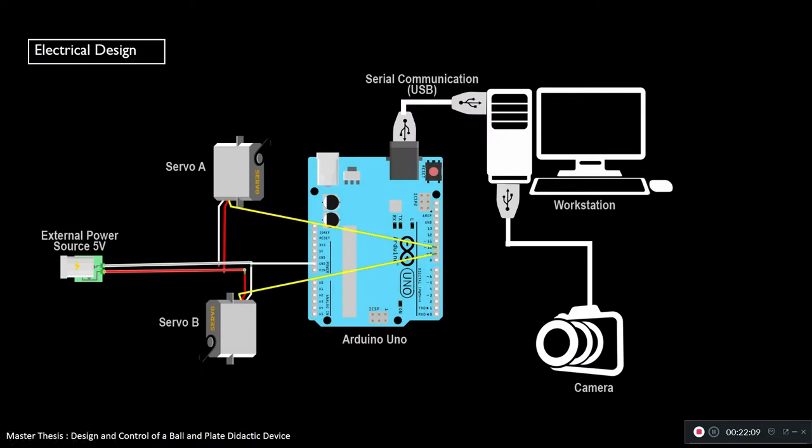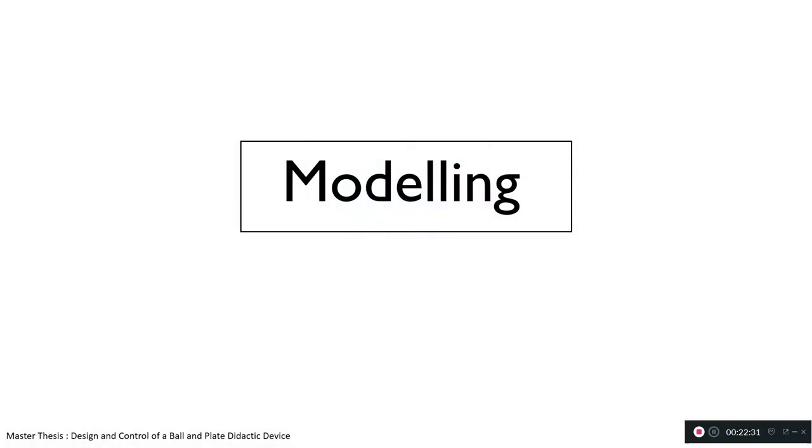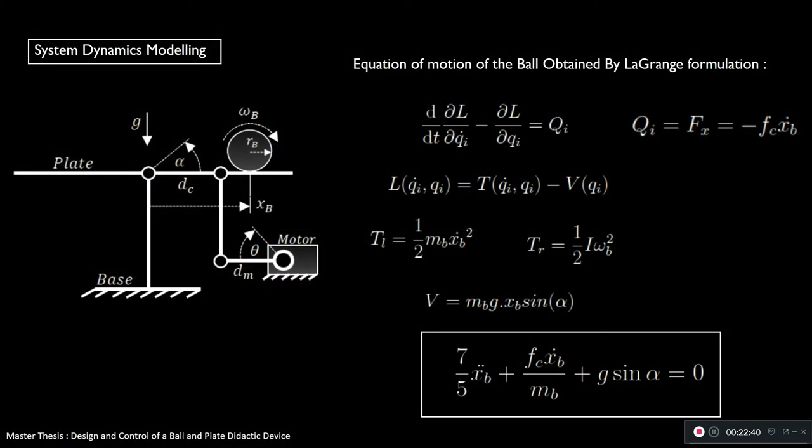The electrical design is pretty simple. All we need is an Arduino hooked to two servo motors that are powered externally. The Arduino takes commands from the computer, which does image processing on footage coming from the camera.